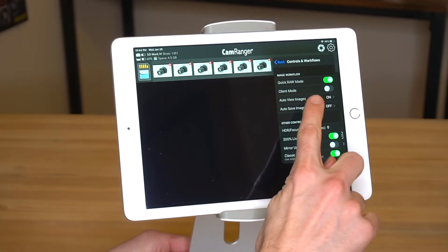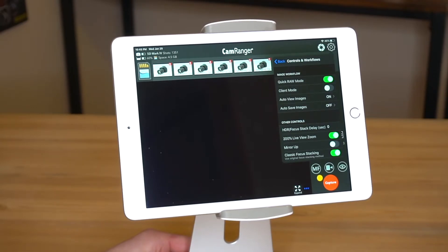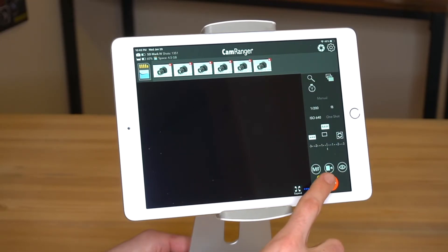Also, the auto view images setting should be set to on. Then, when images are taken, they automatically transfer and display. So, let's show you how that works.